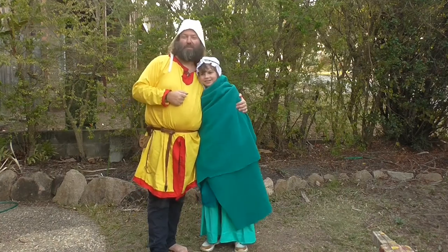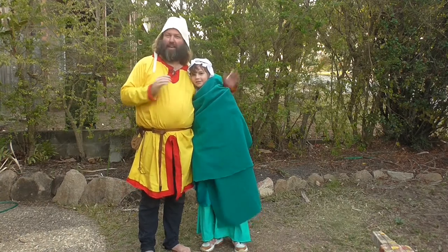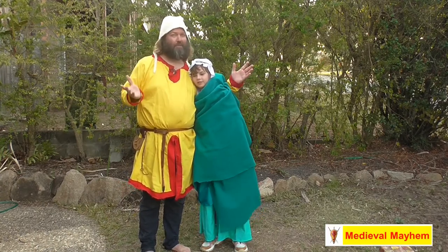Staying warm in the early medieval period was a bit of a challenge and cloaks were very popular. But how do you wear a cloak? That's all coming up.